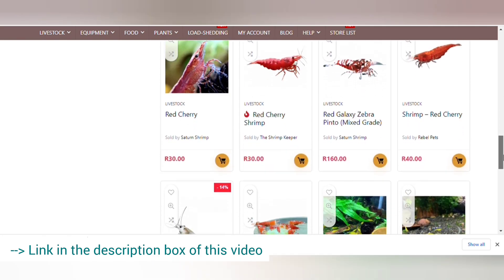Thanks again to My Tank Life for sponsoring this video, and thank you so much to each and every one of you watching. Without you watching, I would not have opportunities like this. Now let's get into it.